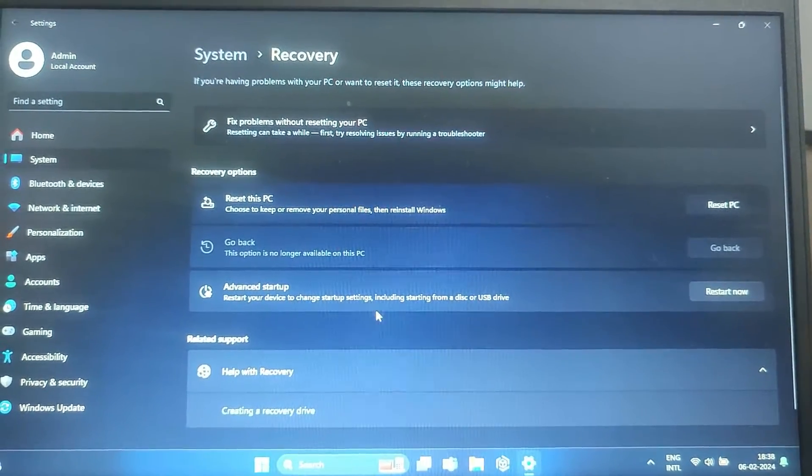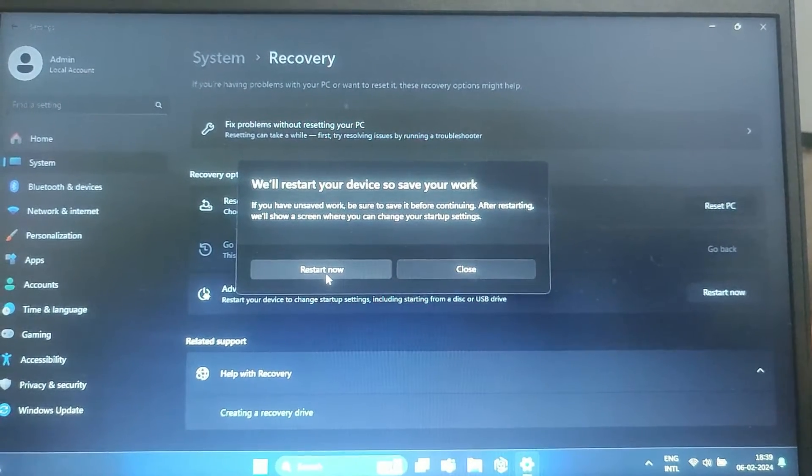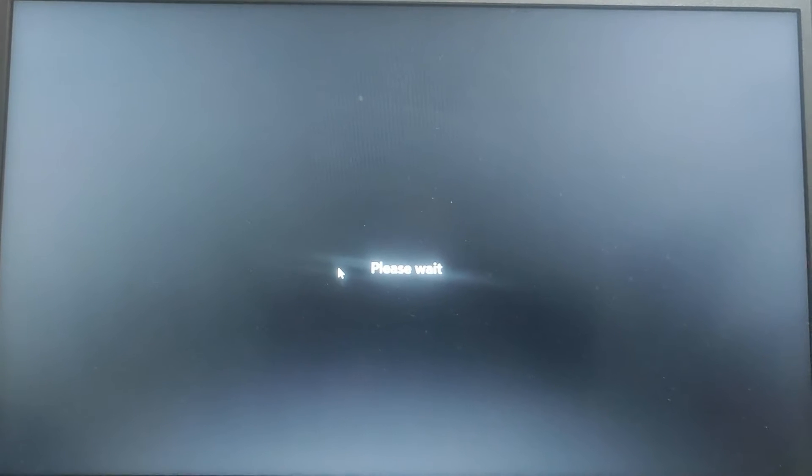Under the Advanced Startup section, click on Restart Now. This will initiate a restart and take you to the advanced startup options.